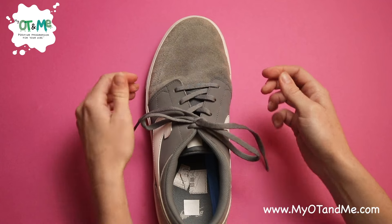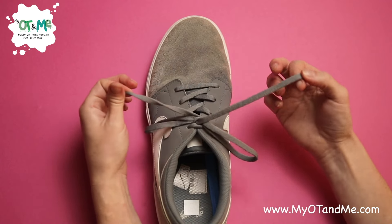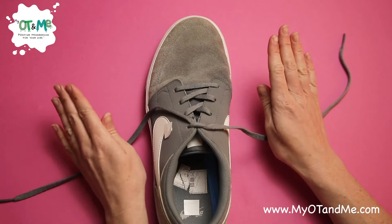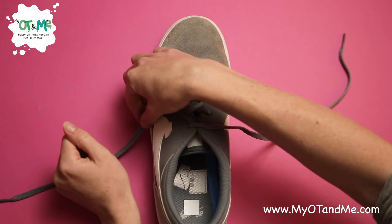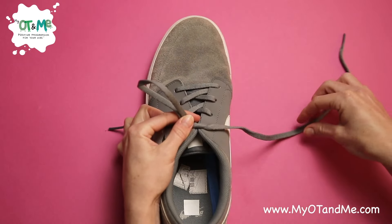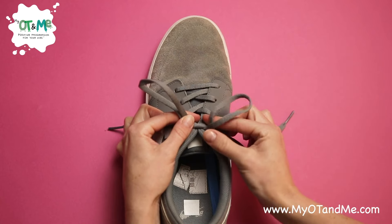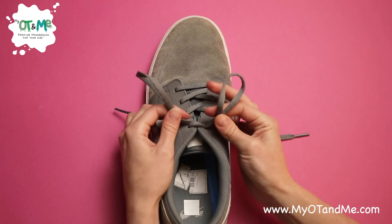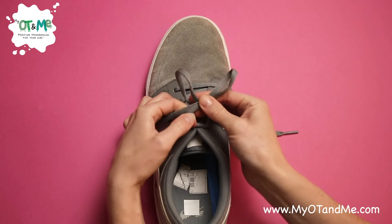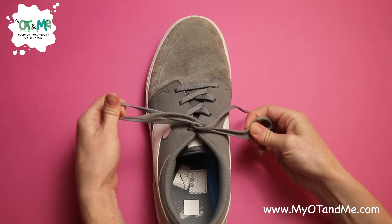That part can be a bit tricky, so let's do it again. Grab your two free laces and pull out — that's how you open your bunny ears. Let's do our bunny ears again: lift it, push it in the middle, and pinch it. Get the middle part of the lace, move it in, and pinch it. Put your middle finger on the knot, wrap around the back, and tuck it underneath. Grab it, grab it, pull it.